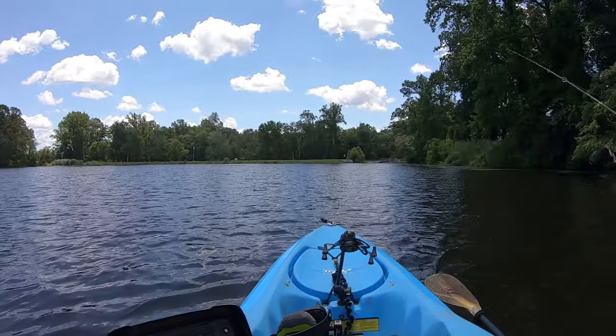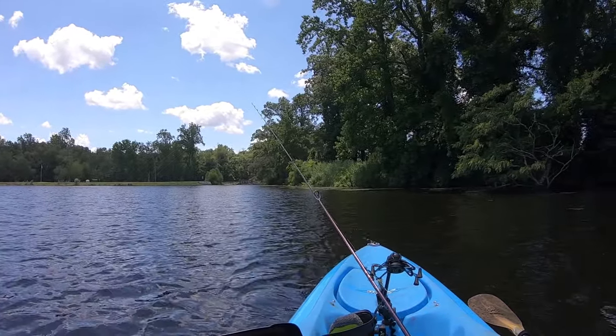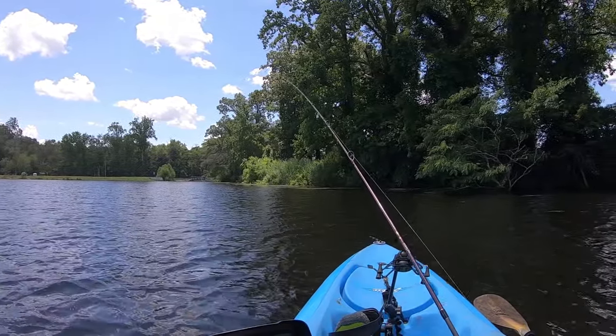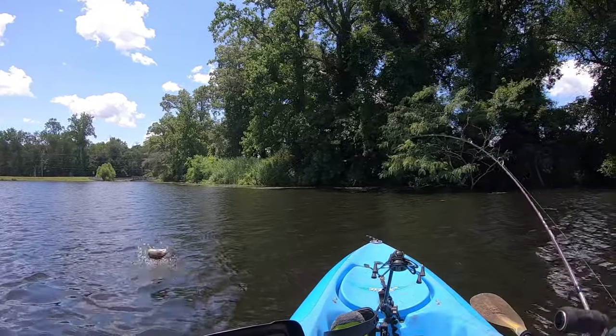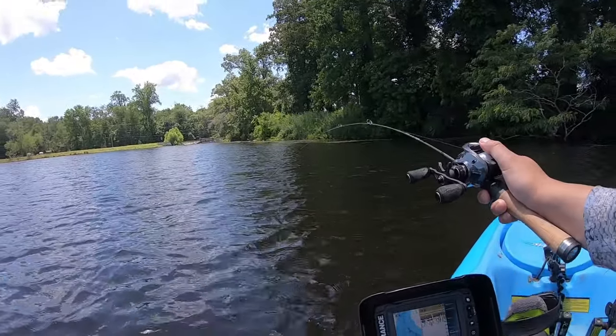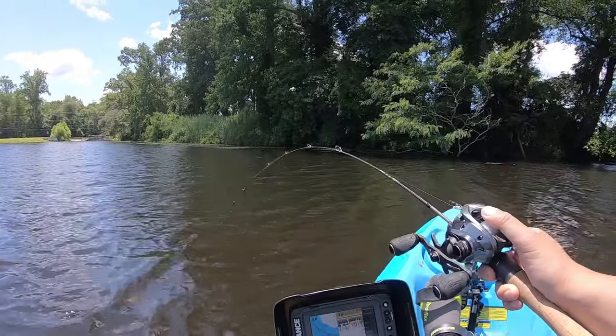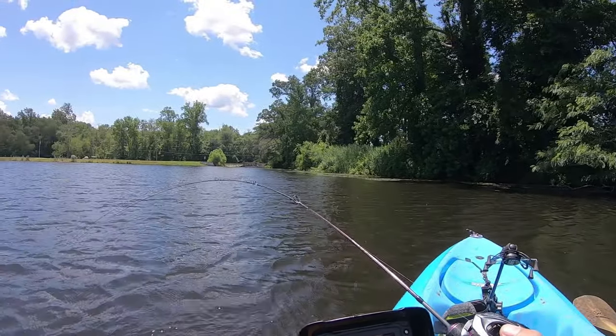Fish like these are kind of hiding in this area. Getting shallower. Whoa — got a bass! Little guy, but he's fine.